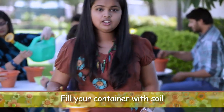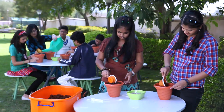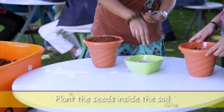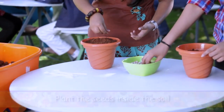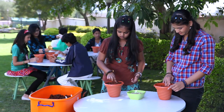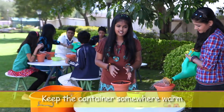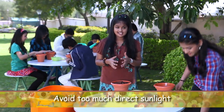First, fill your container with soil. Place the seeds inside the soil. Pour some water. Keep the container somewhere warm — sunlight is good, but try avoiding too much excess sunlight.